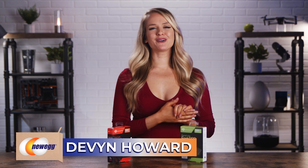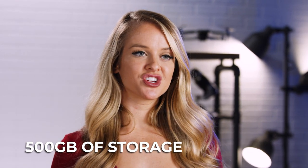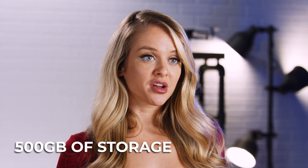What's up, everyone? I'm Devon Howard, back with another episode of Unbox This. Today, we are talking about two different SSDs that'll add some much-needed speed to your setup. Both portable SSDs come with 500 gigabytes of storage and possess the durability you want out of your drive.